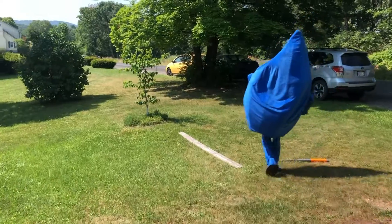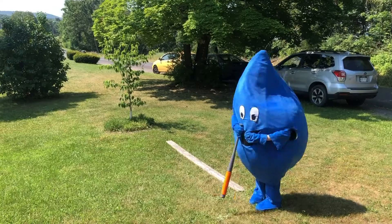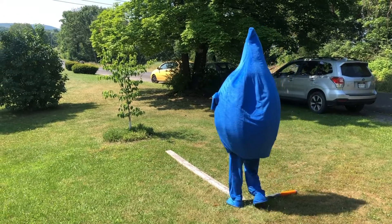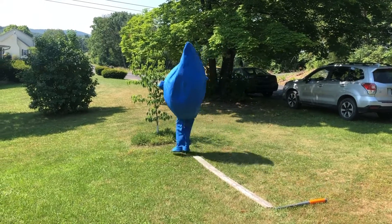On to Dizzy Bat. Quench is gonna spin three times with the bat. One, two, three. And now we're gonna walk the balance beam. Careful Quench. Great job.